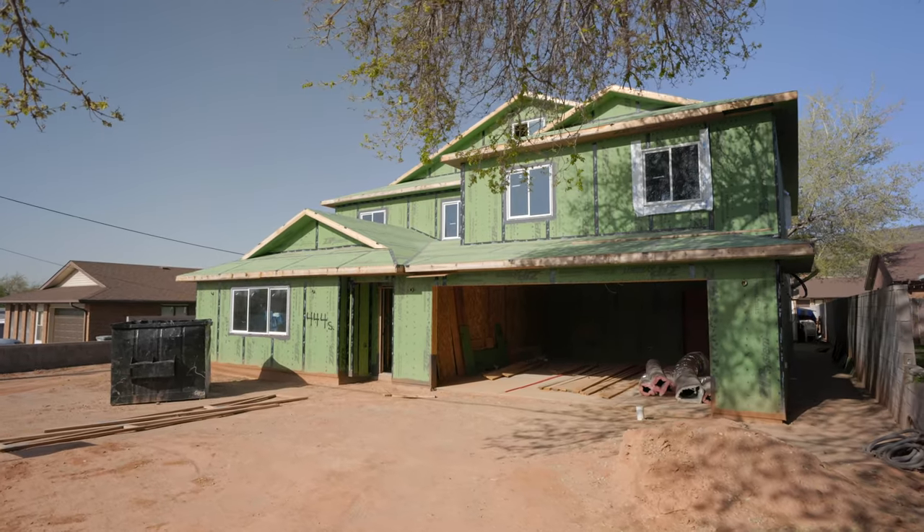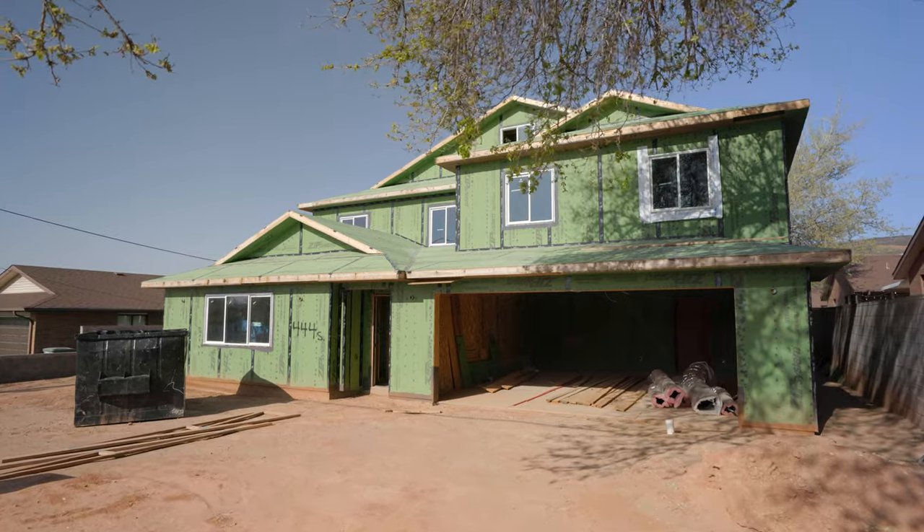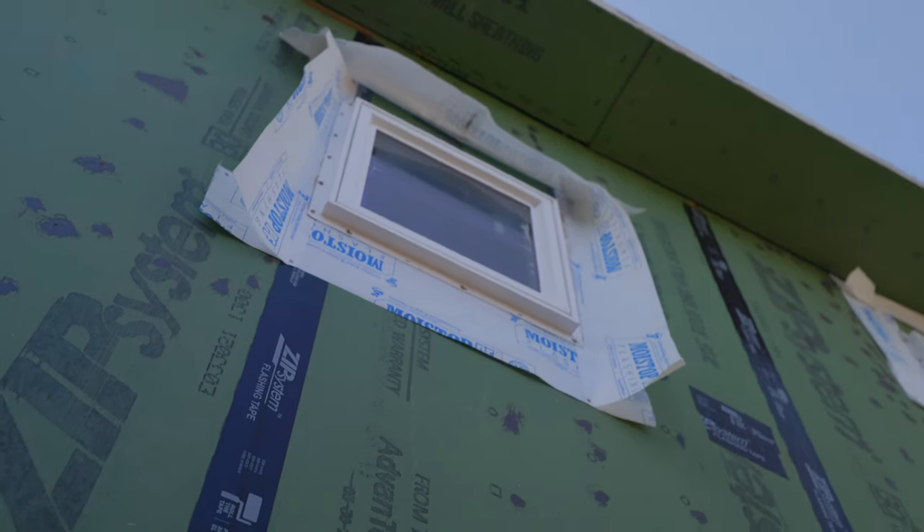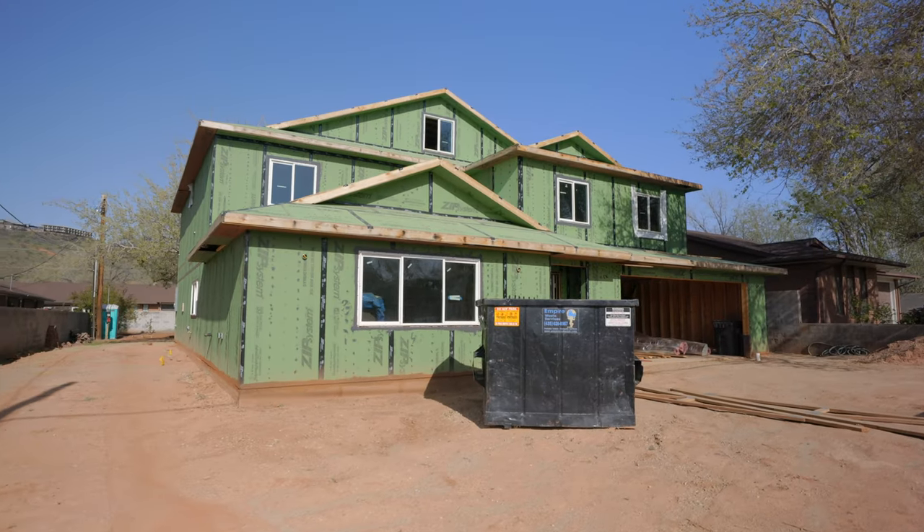Hi, this is Keith with How to Build Your Own Home. I'm here at a job site that's not my job site — this is actually an owner-builder site and they used the zip system on their home. I want to walk through the pros and cons of the zip system. There are a lot of pros to it, but there are a couple of cons I want to go over, so let's walk through this home.